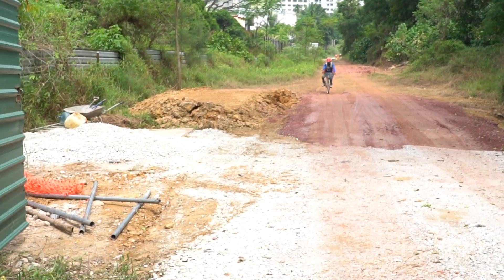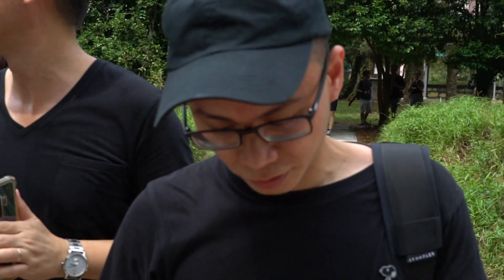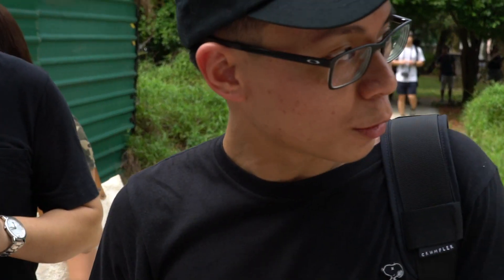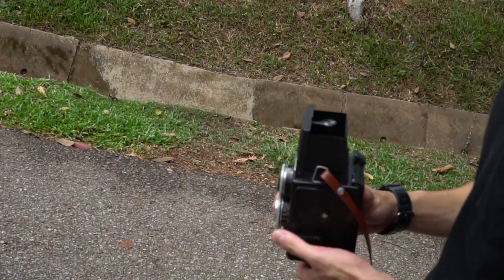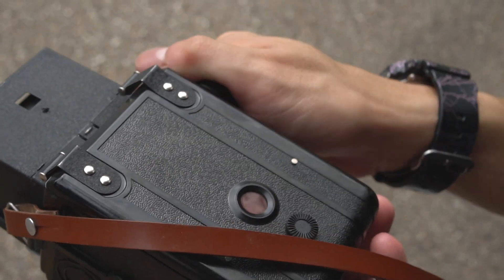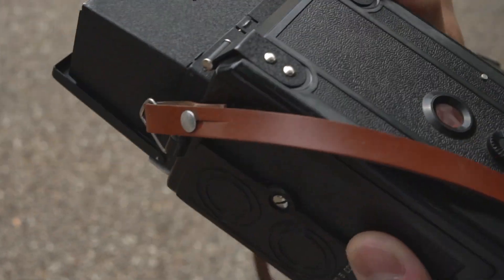This camera forces you to slow down your photography process. For me personally, it took a while to frame and focus my shots, and you always have to remember to manually cock the shutter before taking a shot. There are no auto exposure modes or aperture priority on this camera, so exposure has to be fully controlled by you, either with a light meter or a phone app.